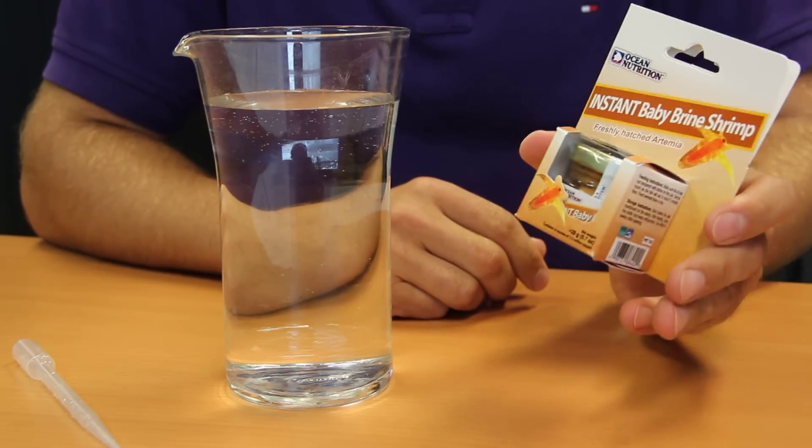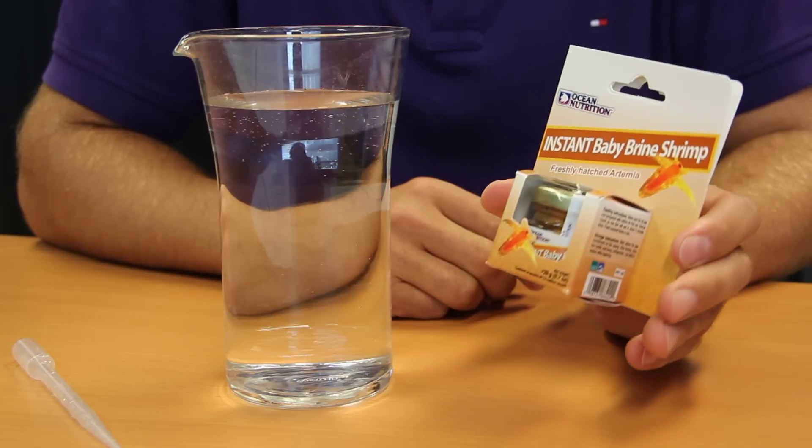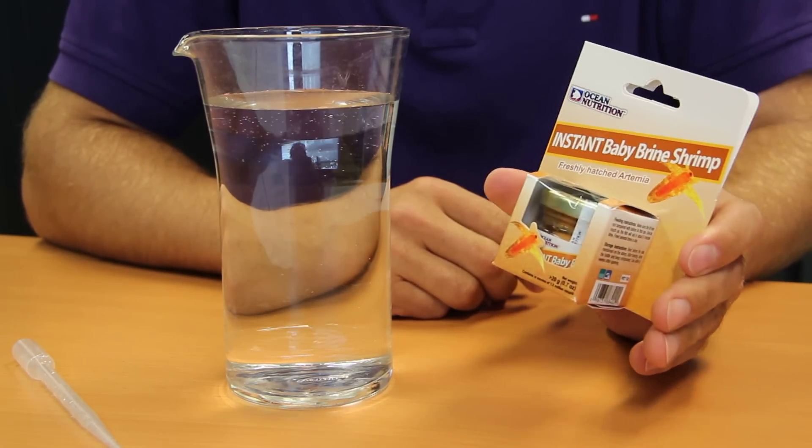Ocean Nutrition has developed Instant Baby Brine Shrimp, a product that allows you to use brine shrimp when and where you need them.